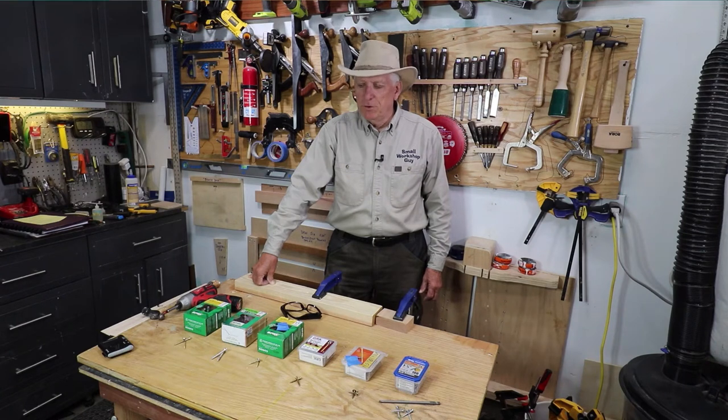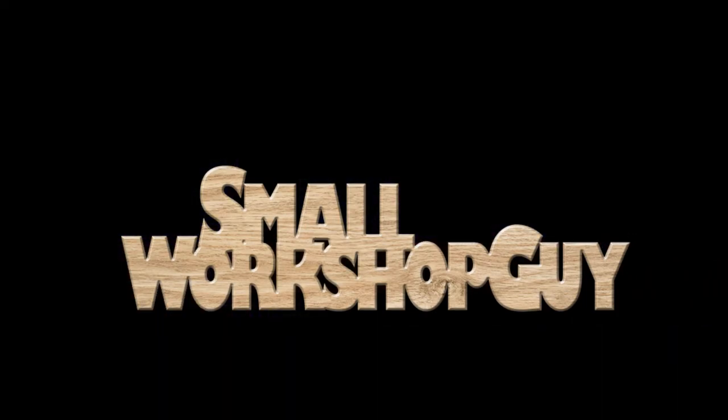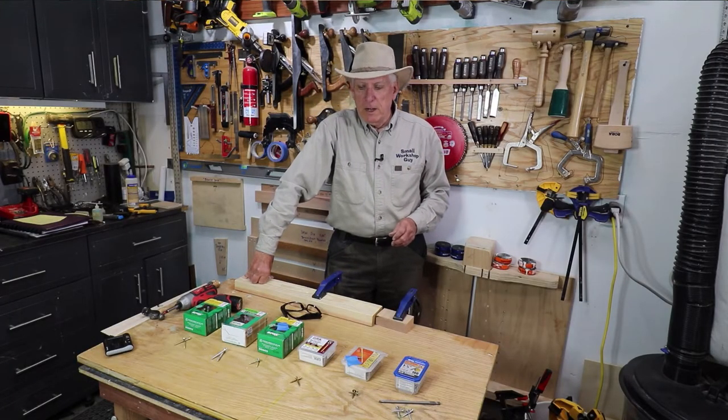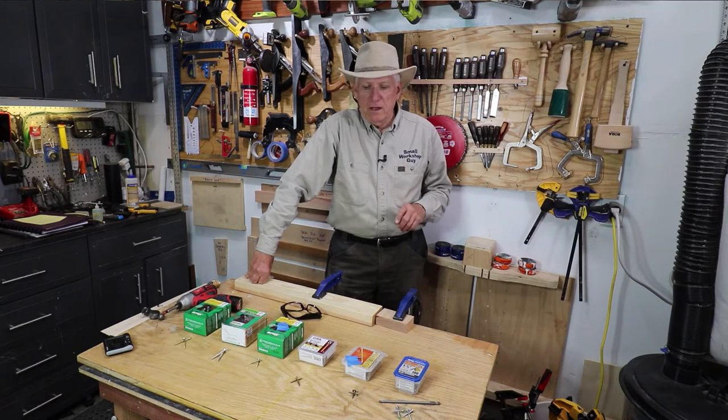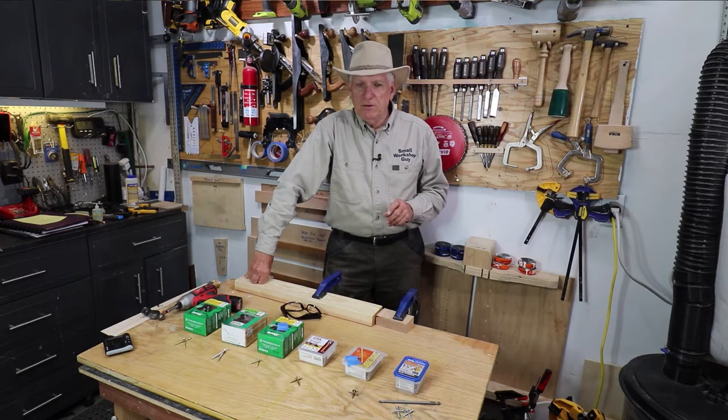An overview about wood screws. Hola woodworkers, Paul Carlson here, Small Workshop Guy. If you notice a bad left eye, I got a shot in it and the doctor hit a blood vessel, so it's in bad shape right now.